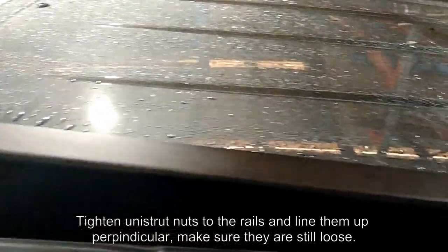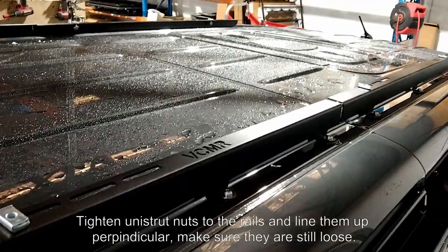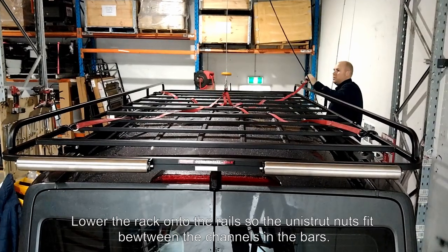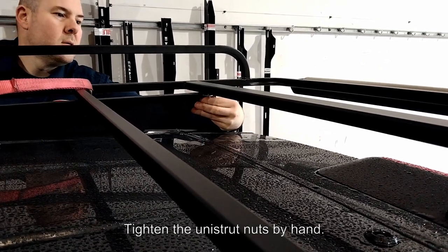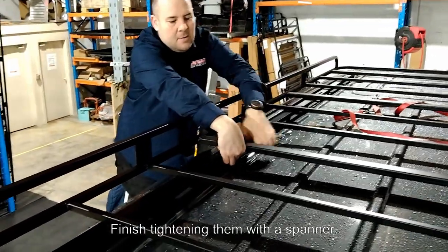Tighten unistrut nuts to the rails and line them up perpendicular to the rail, making sure they are still loose. Lower the rack onto the rails so the unistrut nuts fit between the channels of the bars. Tighten the unistrut nuts by hand and finish tightening them with a spanner.